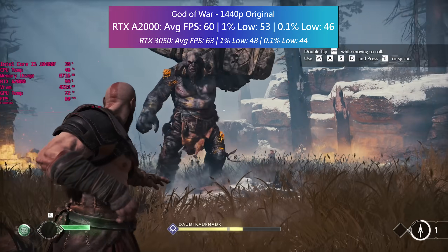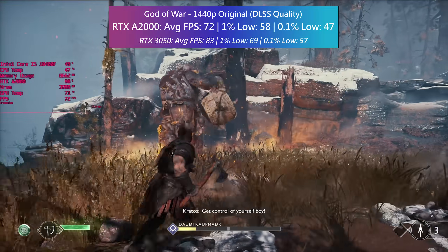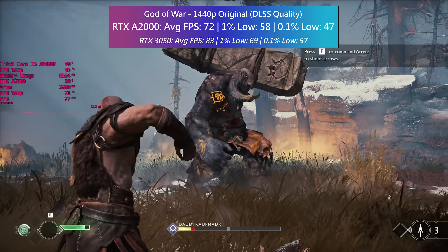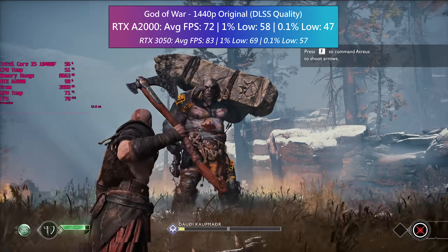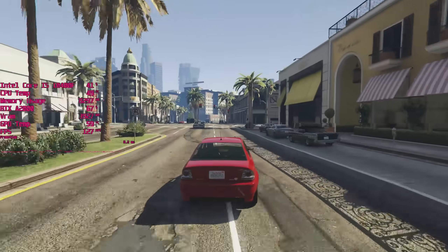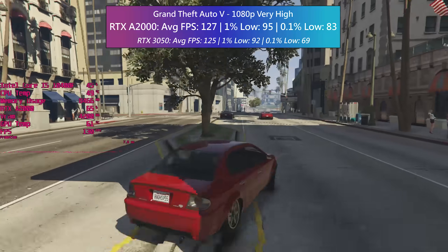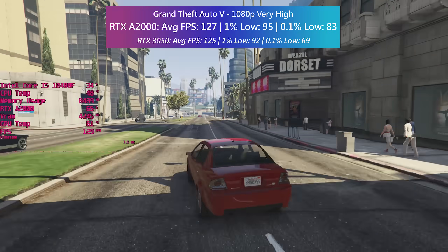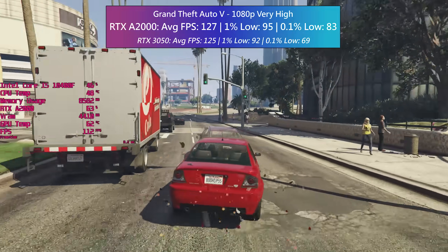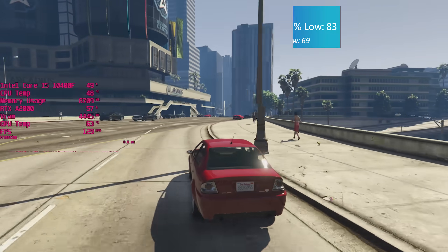The extra crispiness of the high resolution makes up for the slight reduction in visual quality. We also have access to DLSS here, which means we can easily exceed 60 frames per second simply by changing the preset to quality mode, and again there's no significant reduction in visual quality. Going back a few years to GTA 5, the A2000 did exceptionally well with the very high settings, just like the 3050, which was expected because the game is well optimized for a wide range of hardware. MSAA was disabled because it chews up the frames, but we could have it enabled without too much worry.